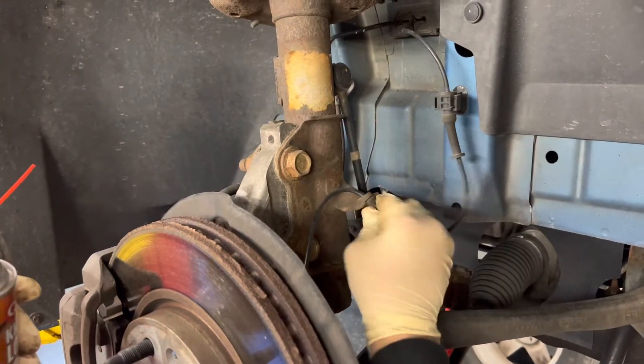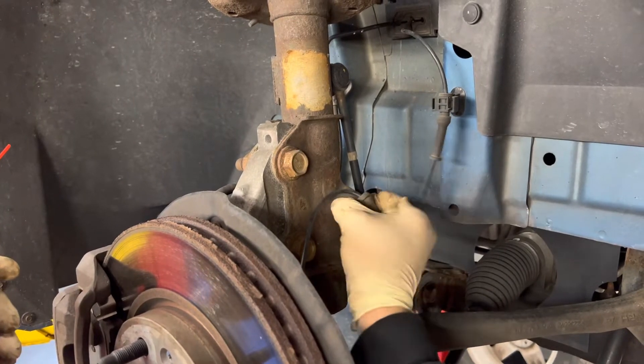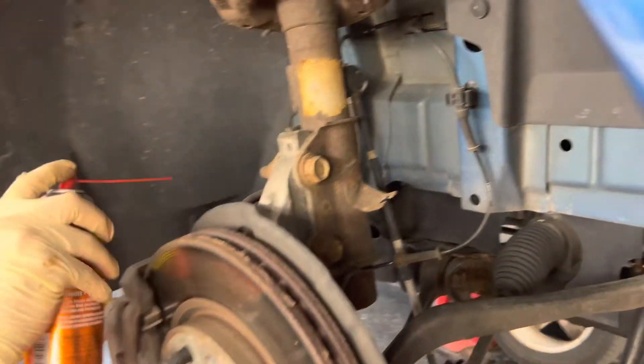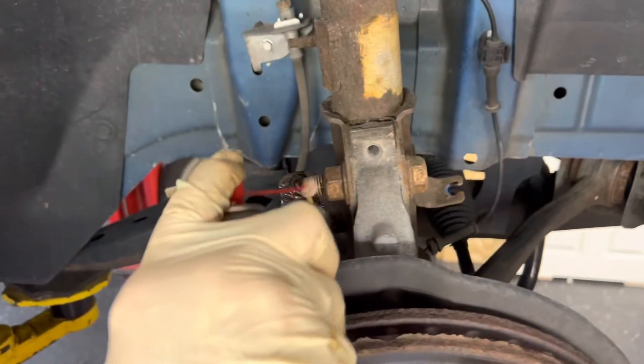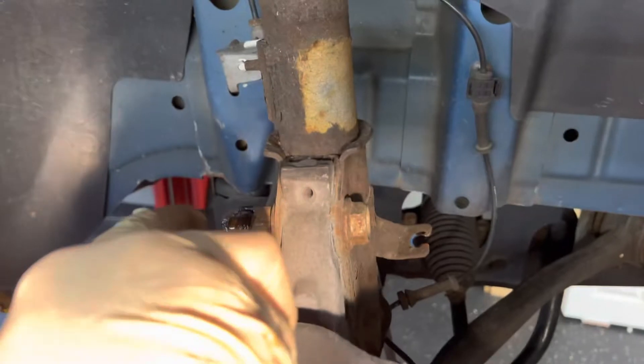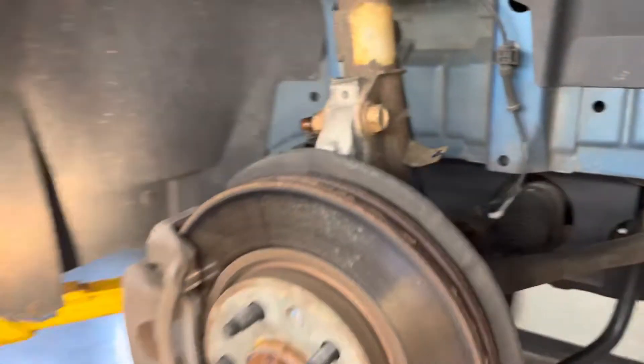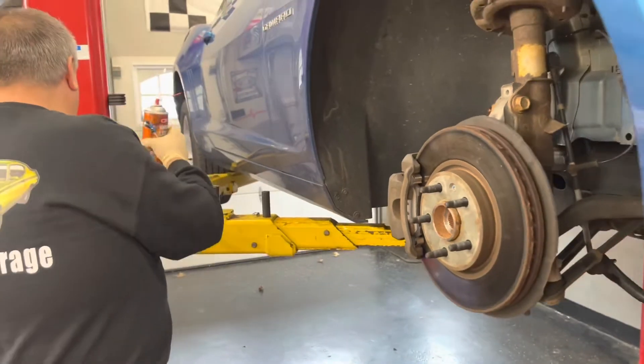There's a little rubber boot here that we can peel out for your ABS cable, and we'll just kick that to the side. On this side we have a 10 millimeter, and we're going to put some penetrating oil on all of this stuff. We've got a little gear wrench here that we're using.